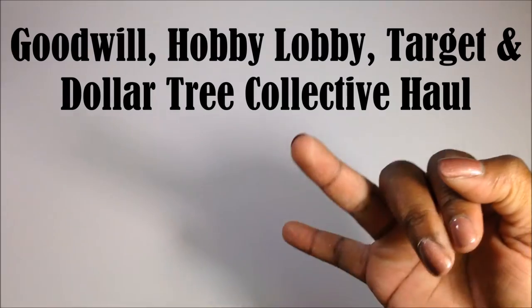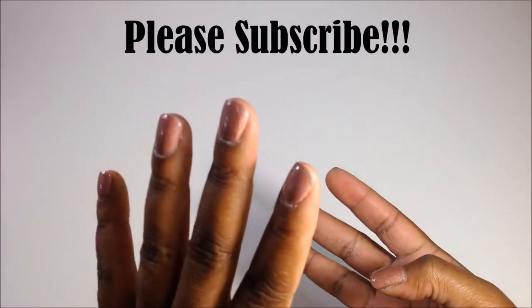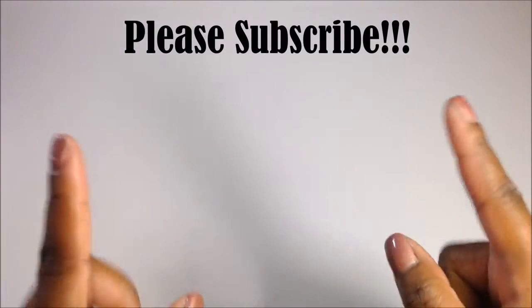Hey guys, what's up and welcome back to my channel. This is going to be the last video in my humongous scrapbooking haul. This stuff is the collective haul from various stores — I got some stuff from the Goodwill, Dollar Tree, Walmart, and I think Target and Hobby Lobby, so I'm going to go ahead and show you guys this stuff.